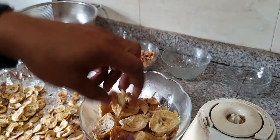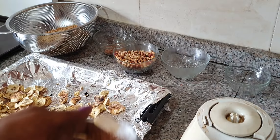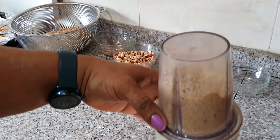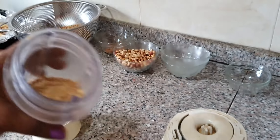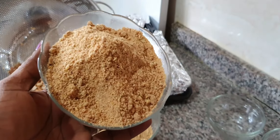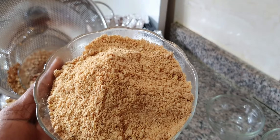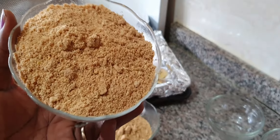The plantain should be like biscuits — it has to dry and become like biscuits with no moisture inside. Then just mix everything together and blend. It's blended! I'm blending in batches because my grinder is small. When done, here is our homemade baby food using soya bean, groundnuts, dried plantains, and crayfish. What is left now is just to mix with warm water and feed the baby.